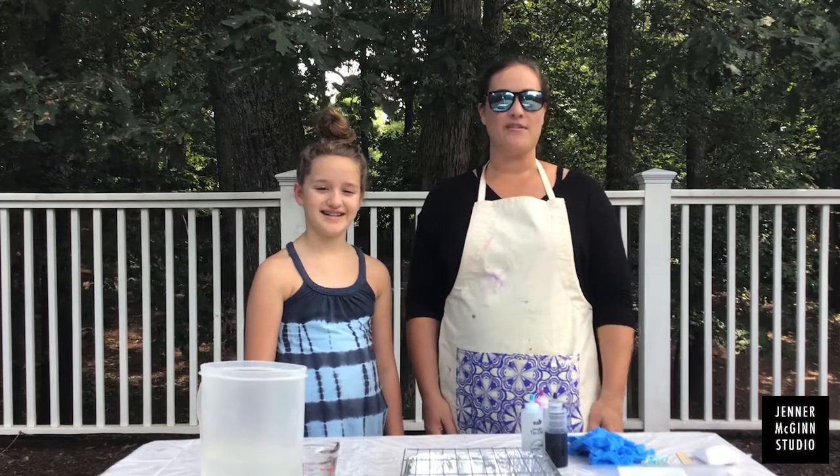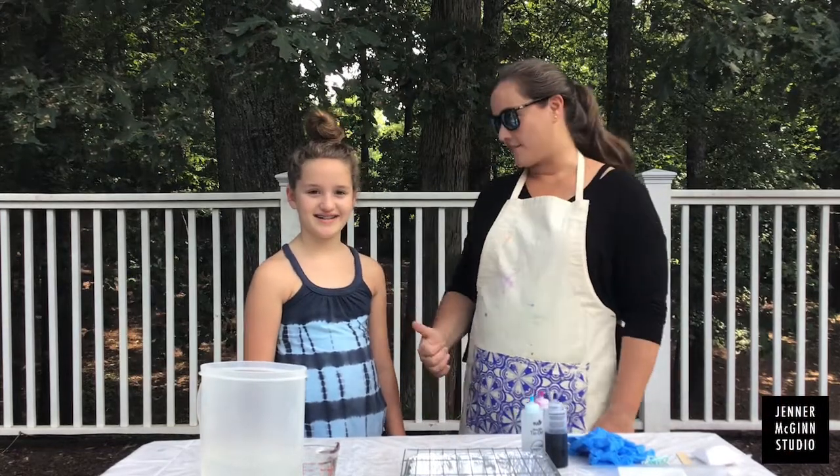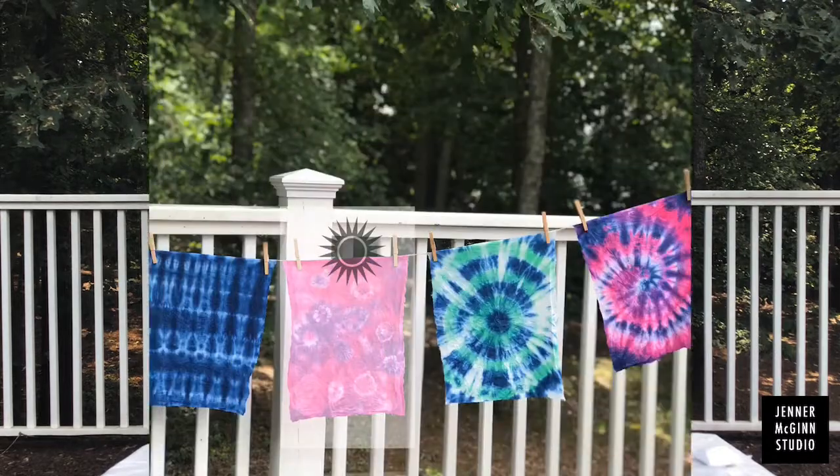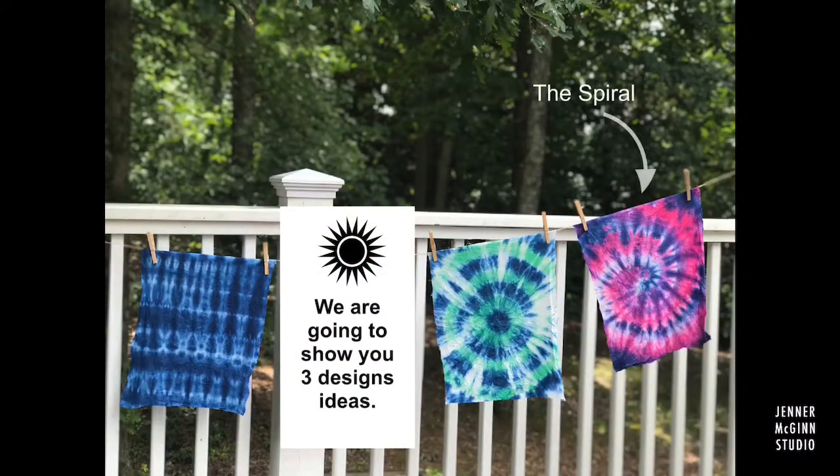Hi, I'm Alisha Leggett, founder of Jenner McGinn Studio, and this is my daughter Avery. We're going to show you how to use the tie-dye kit today. We're going to walk you through three designs today: the spiral, the bullseye, and a shibori fold.